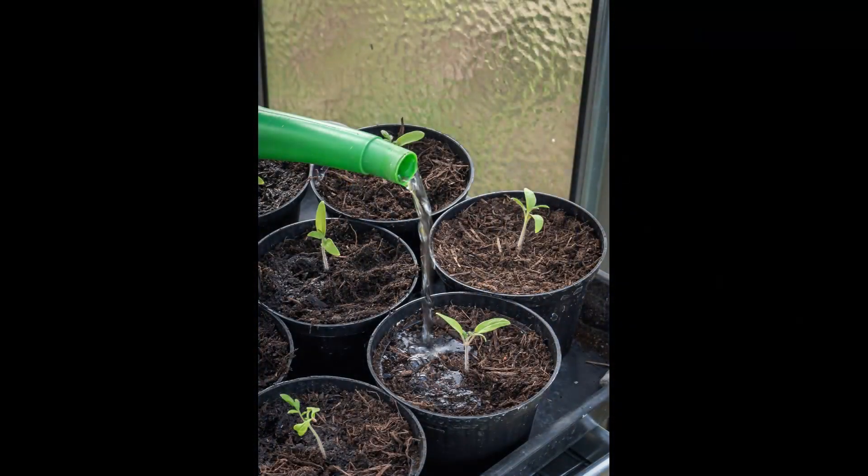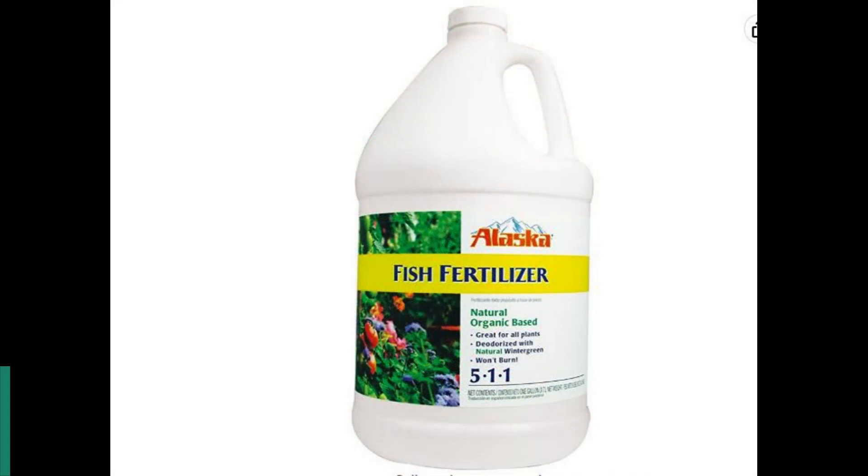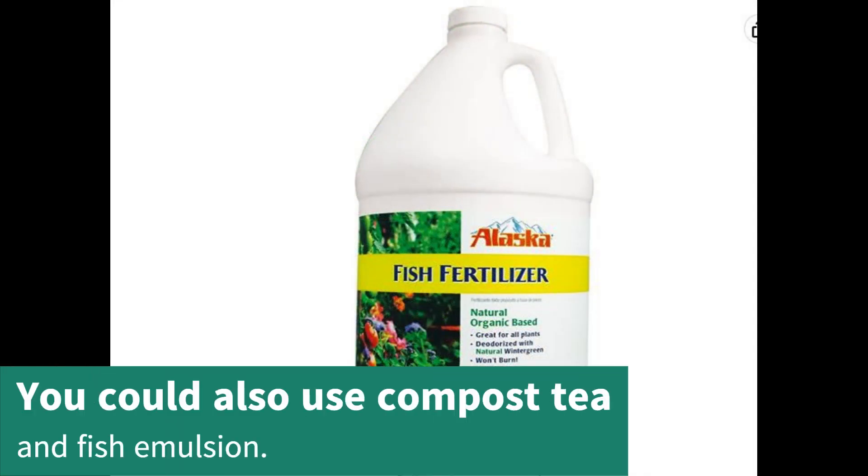Give the seedlings a half dose of organic liquid fertilizer as soon as they develop their true leaves. They also love compost tea and fish emulsion.